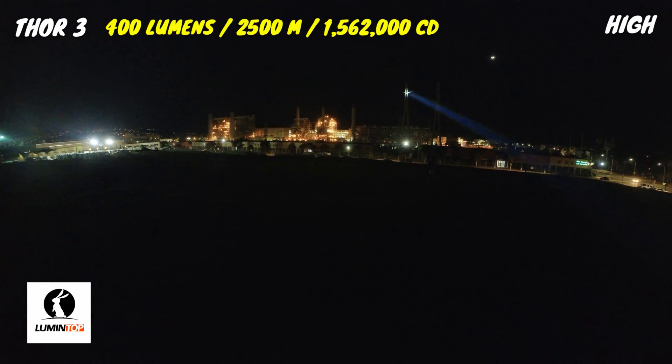Here's another look at the Thor 3 on high. It can run on this output for about 5 minutes before ramping down significantly to about 100 lumens, where it can run for another 4 hours.